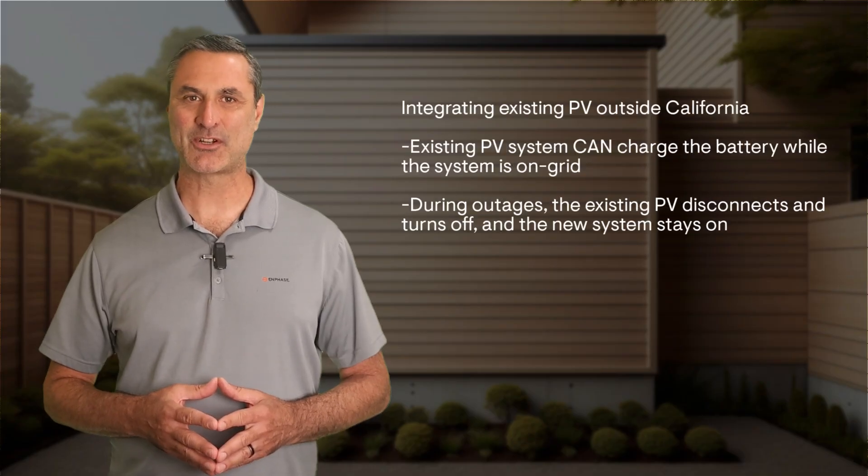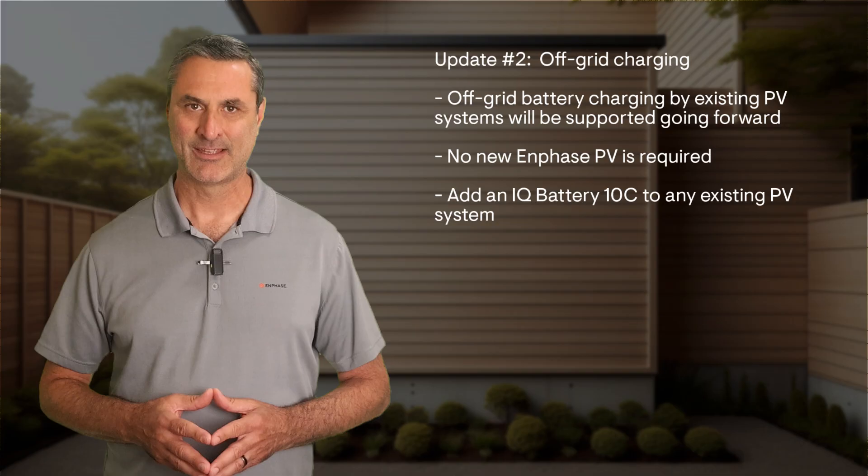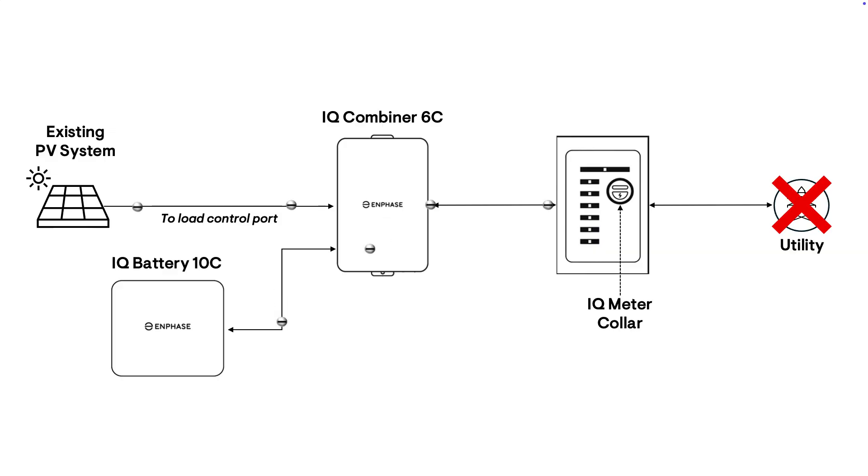If the system is installed in a state other than California, the existing PV system can charge the battery while the system is on-grid. During outages, however, the existing PV disconnects and turns off, and the new system stays on. Then, with the second software update, off-grid battery charging by existing PV will be supported going forward.